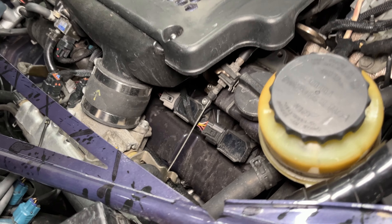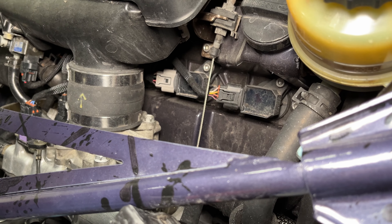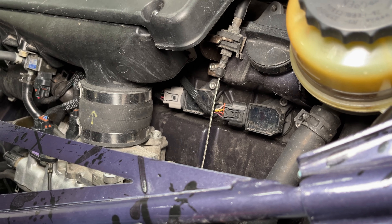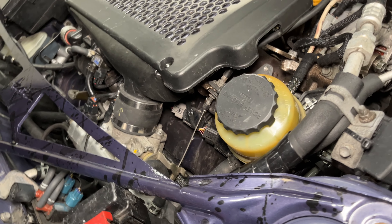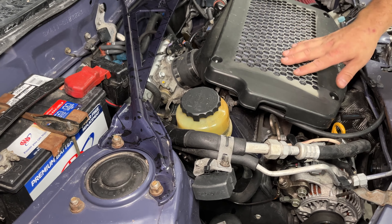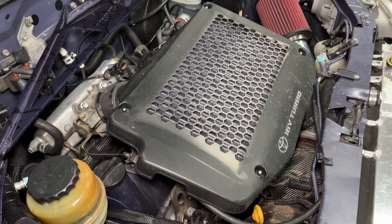This has coil packs — that's pretty nice. Are these easy to get? On the 5th gen 3SGTE, these coil packs are shared with the ZZ engines from 3rd gen MR2s, Celicas, and Matrix, so those are easy to get if they do go bad. If you went with the 4th gen, they're quite a bit tougher to get, and it's not a direct swap.